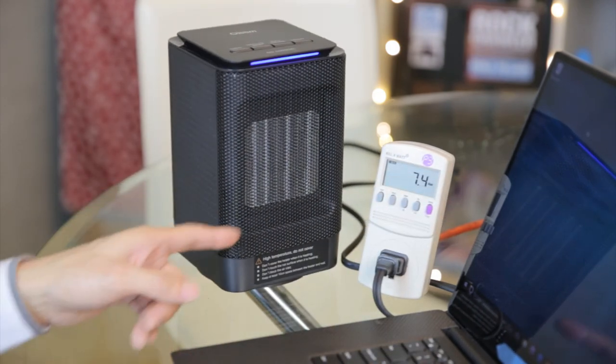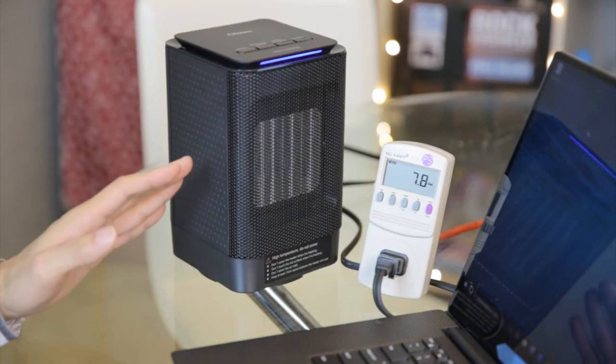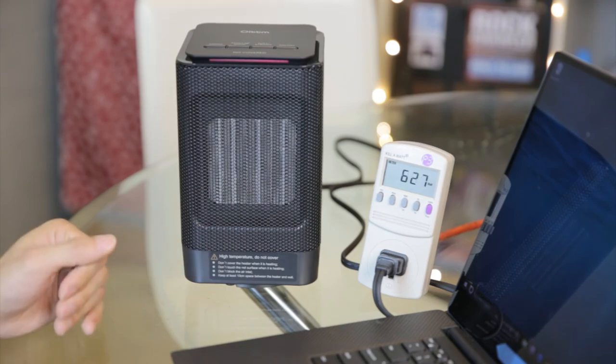When you turn on the oscillation, it consumes a little bit more power. Before it was 4 watts, now it's 7 watts. The main energy consumption is going to be when you have the heater turned on — it's about two orders of magnitude higher than if you just have the fan on.